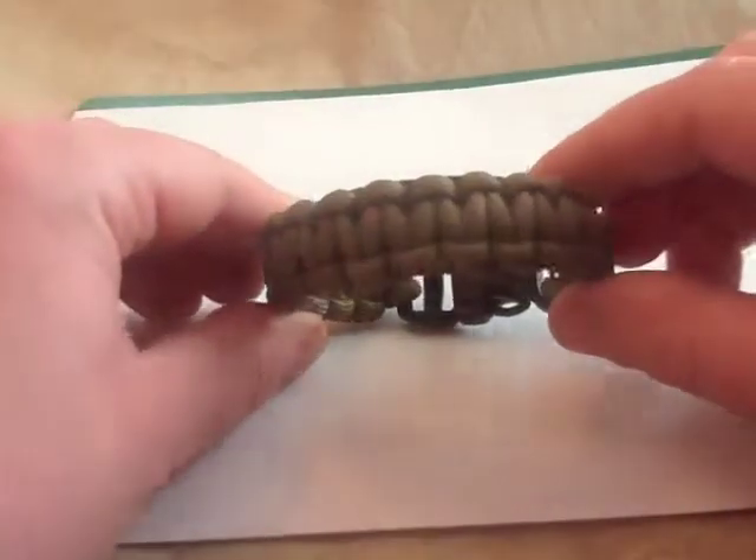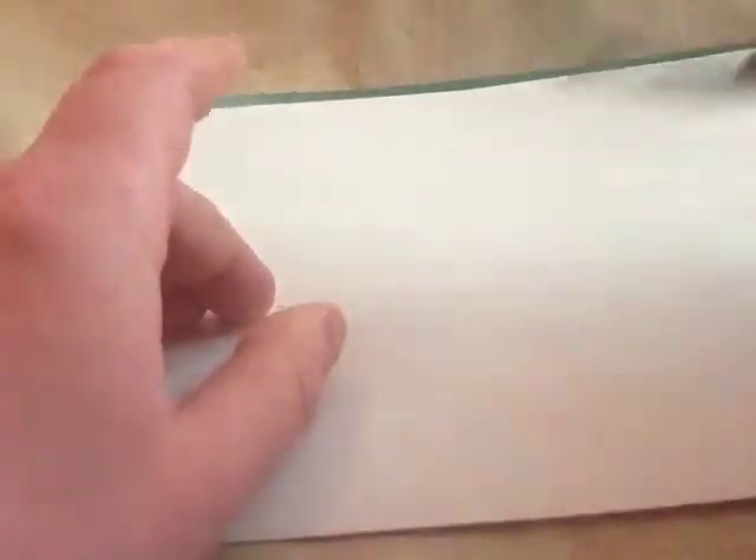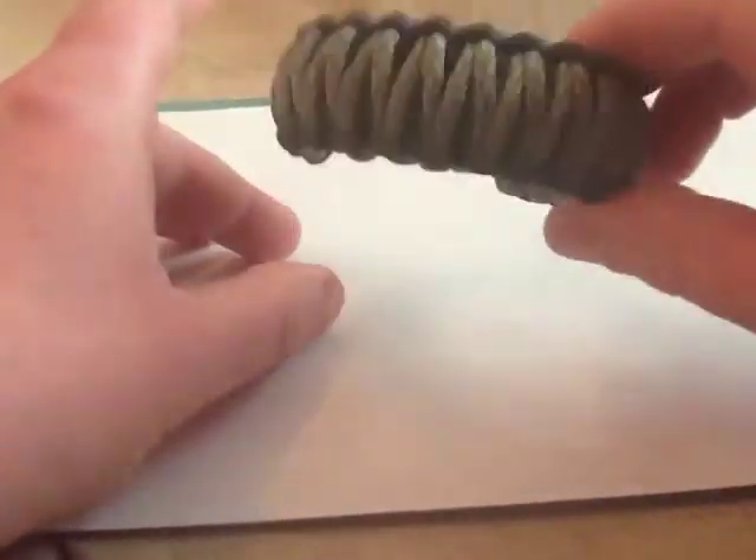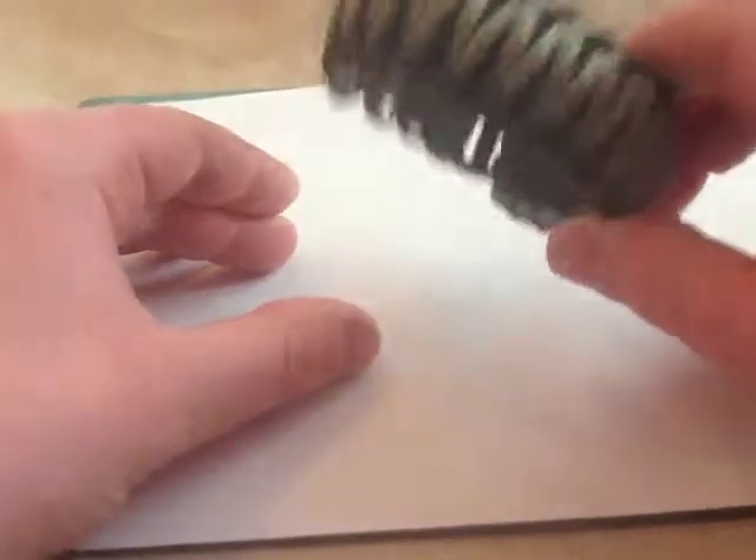And we've got the old average - everyone's seen these a million times. Cobra weave. King Cobra weave - I like that one. I was going to give that to someone but I think that's a bit of a keeper. I like that combo.